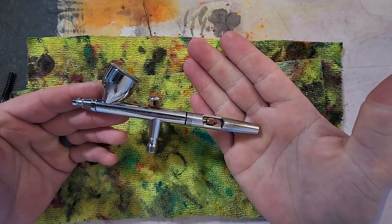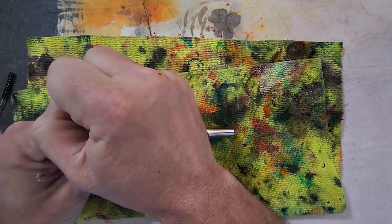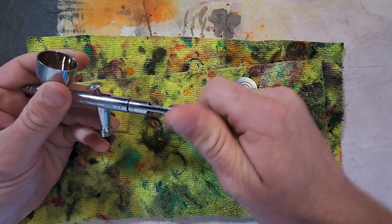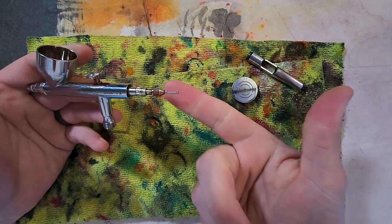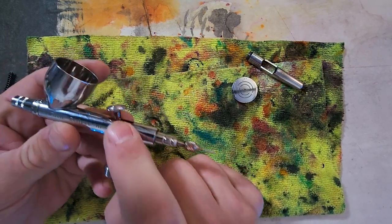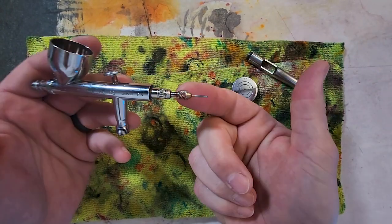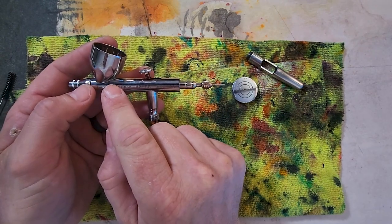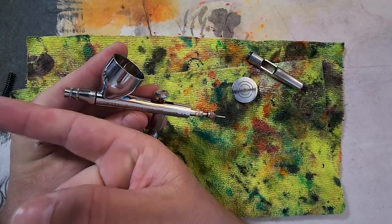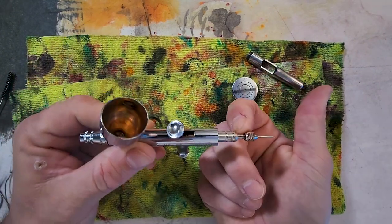You're going to be so surprised how easy this is. First, make sure there's no paint in it — good, no paint. Then take the air cap off. It's been a minute since I've taken this apart. Next step is your needle chuck. If you see right here, when paint gets in the wrong way in this channel — which is not supposed to be in there at all — it even leaked way back here. Your airbrush has needle packing that is supposed to keep paint from going this direction; paint is only supposed to go forward to make the art, not to make your hands messy.